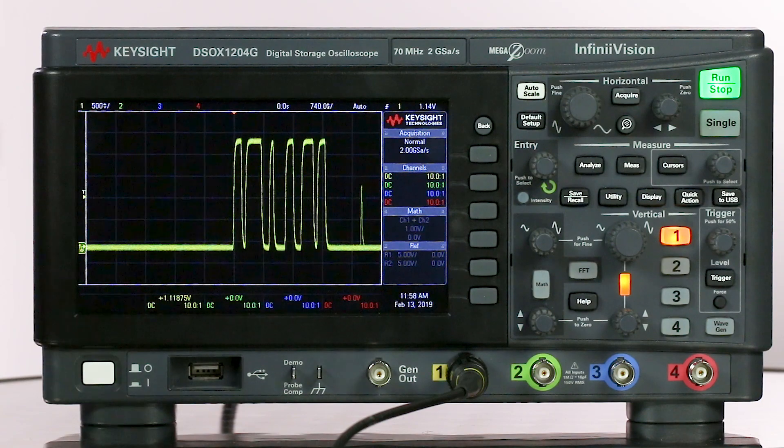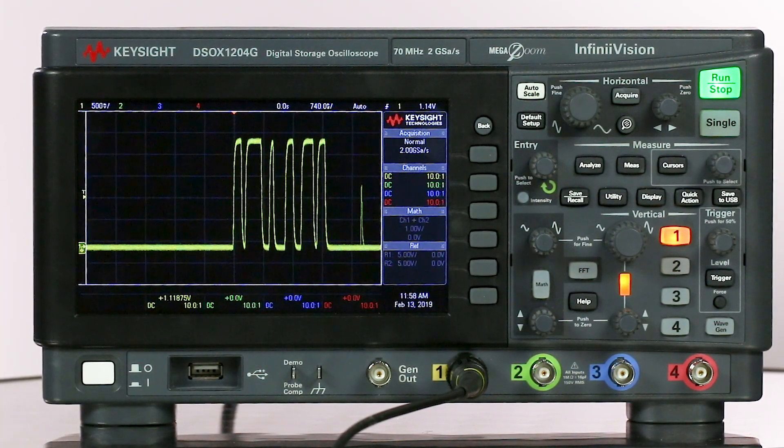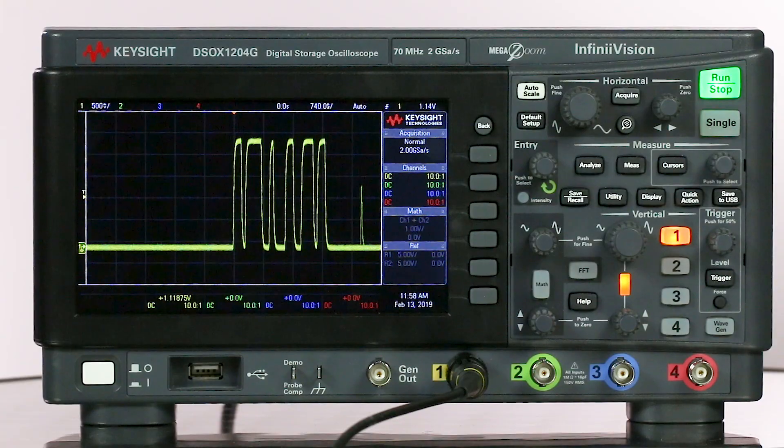Ideally we want it to trigger on this packet, wait, and then trigger on the next packet. It should not be triggering on anything aside from the first pulse in the packet. We basically want to tell the oscilloscope to wait for the entire packet to be captured and then rearm the trigger.